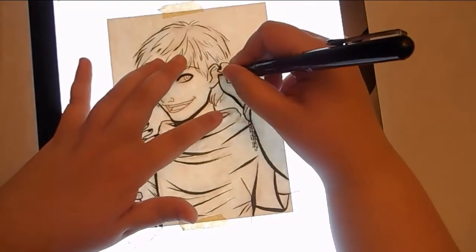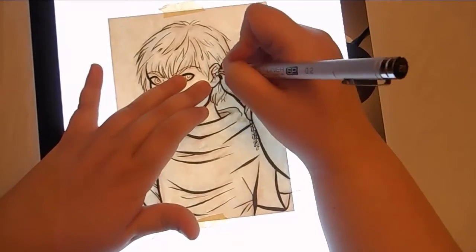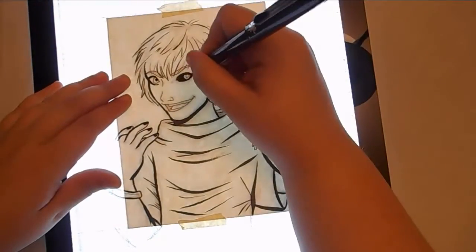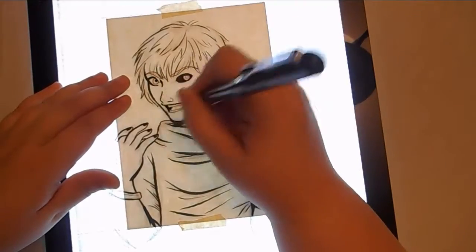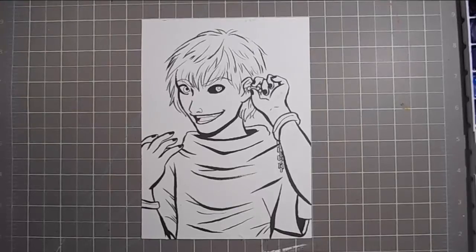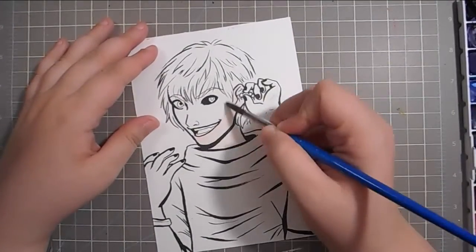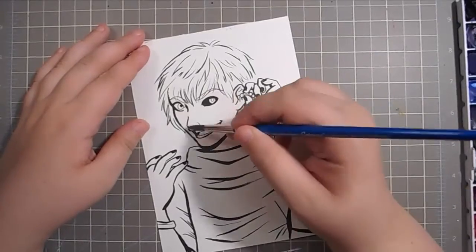I did the inking here using my lightbox and my Pentel Pocket brush pen, as always. And then for really tiny details I used my Copic Multiliners, just because the brush pen does really well for most things, but for really fine details it's a little difficult and I just didn't want to mess it up. But it seemed to work out pretty well.